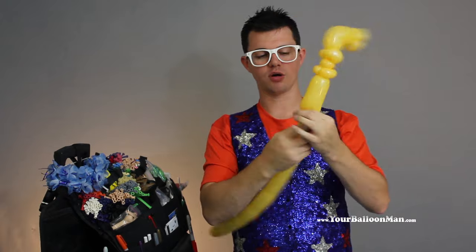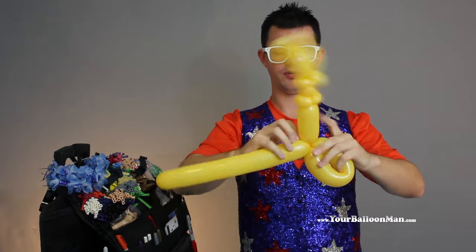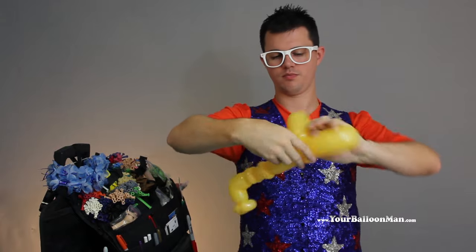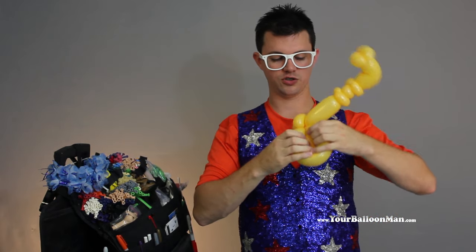We're going to go down a little bit more, give it an ear-twist, give it a nice loop. And then the remaining part is going to make another loop. And anything excess goes inside of that loop. Then this first loop...